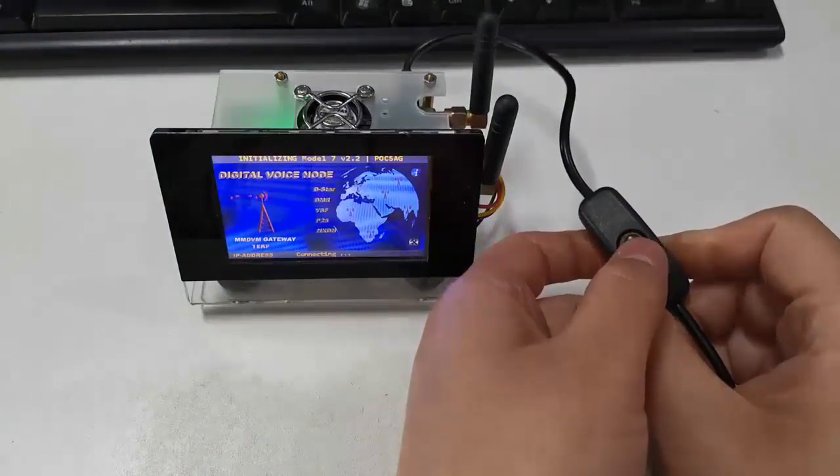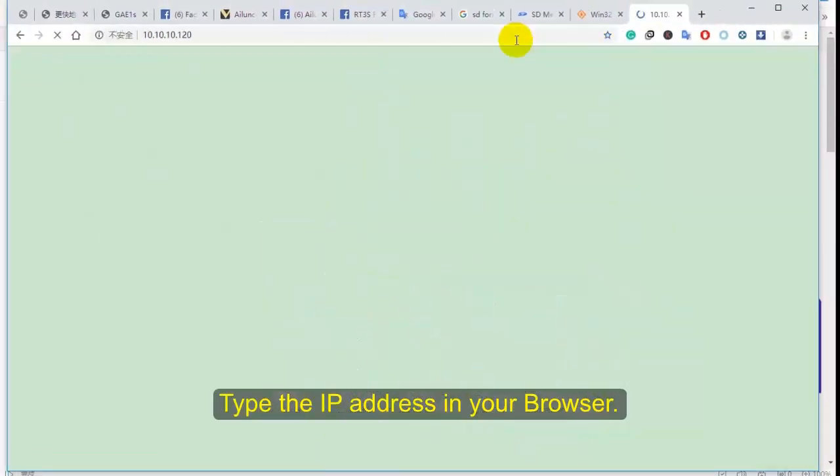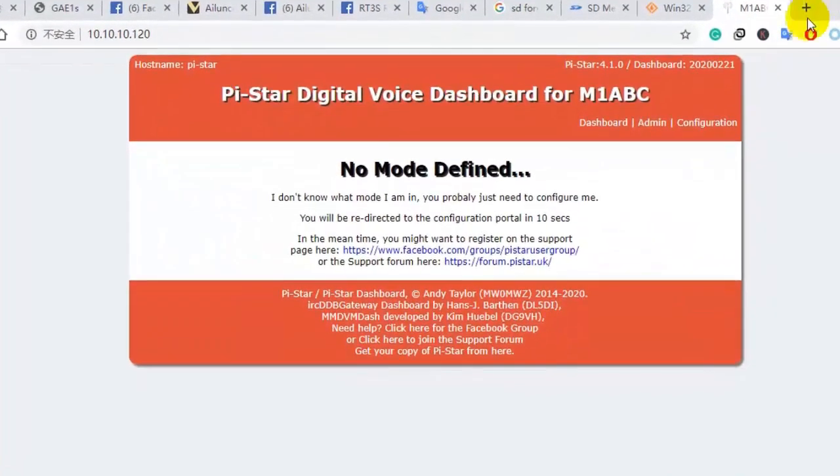Next, find the IP address named as the PiStar device in your router. Tap in the IP address in your browser. It will take you to the PiStar digital voice dashboard.